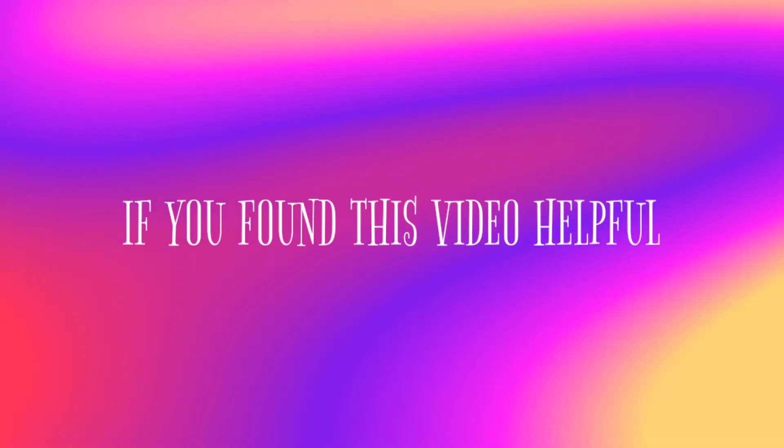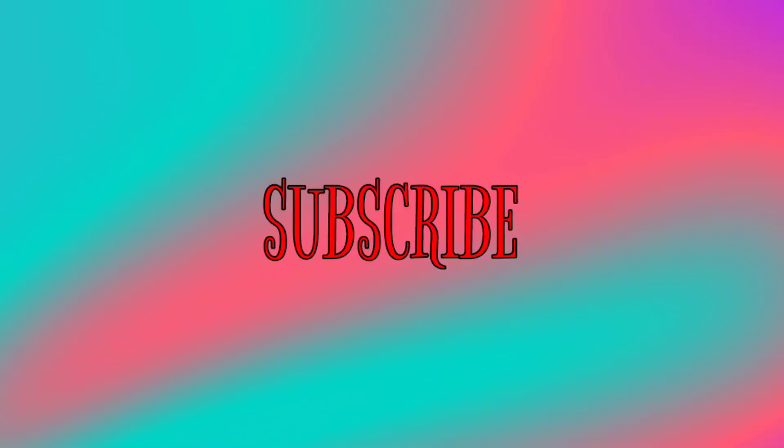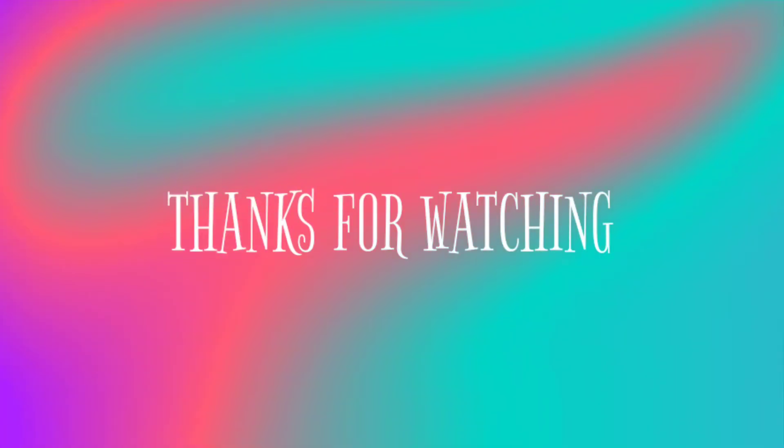So guys, these were some helpful ways from my side which will help you in soldering. That's it for today's video. If you found this video helpful, do give it a like. Don't forget to subscribe to my channel and press the bell icon so that you never miss an update. See you in the next video — thanks for watching, peace.